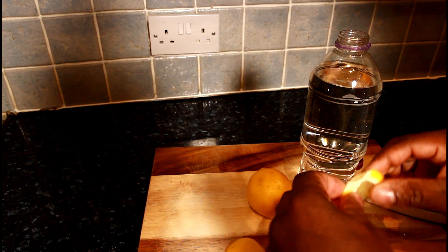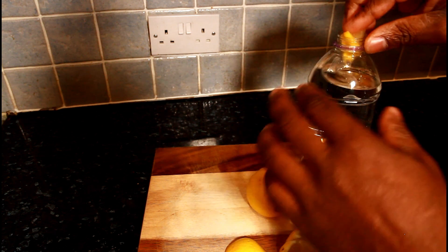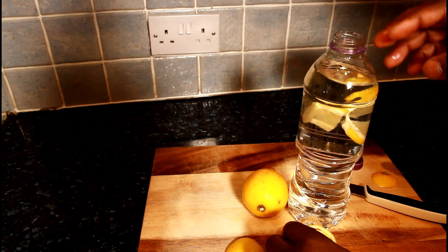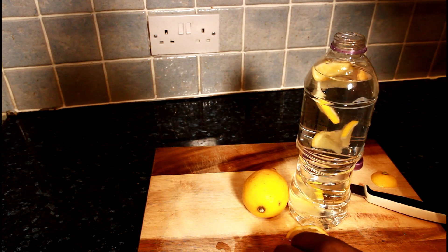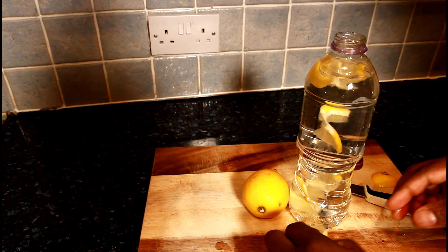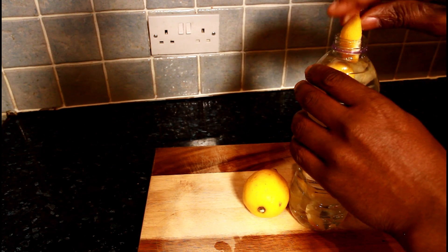Drink this straight through the day. Lemon water is a very good drink — when you drink it throughout the day it helps to detox your body.